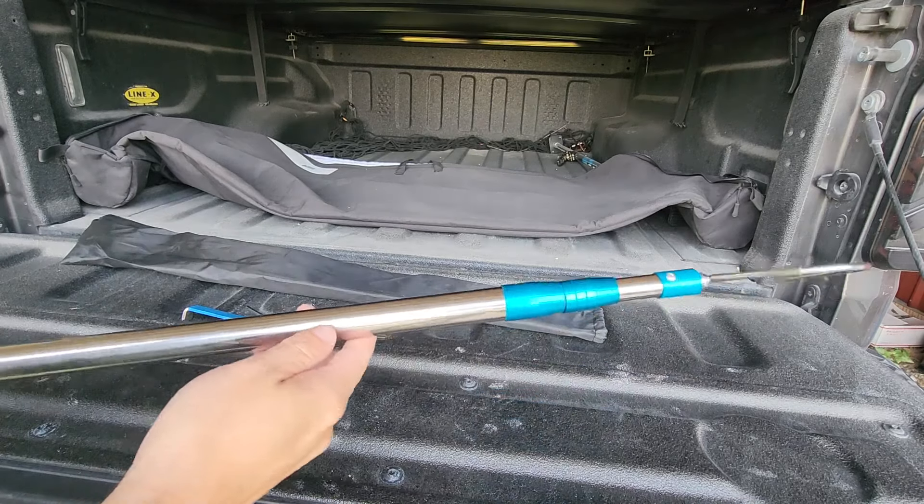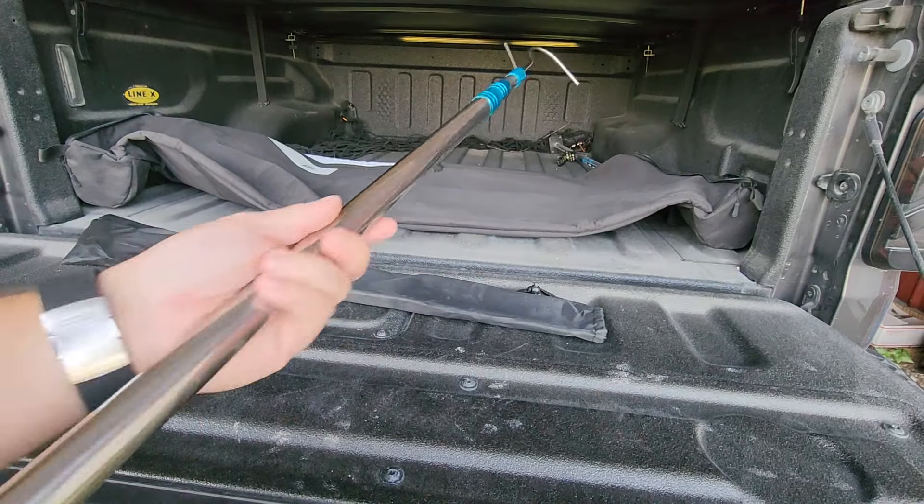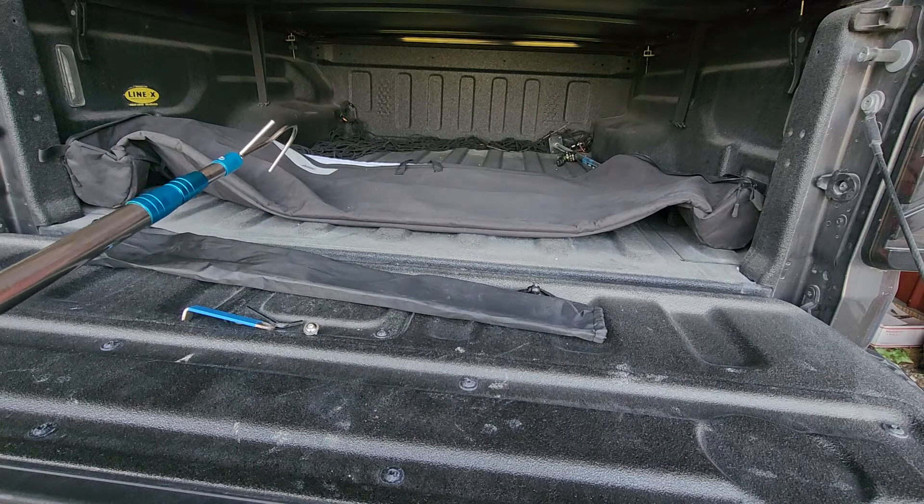Hey guys, for this video we're going to take a quick look at this little truck bed extending rod I recently picked up. I thought it would be useful for all sorts of stuff, but this sits up a little bit high for me.